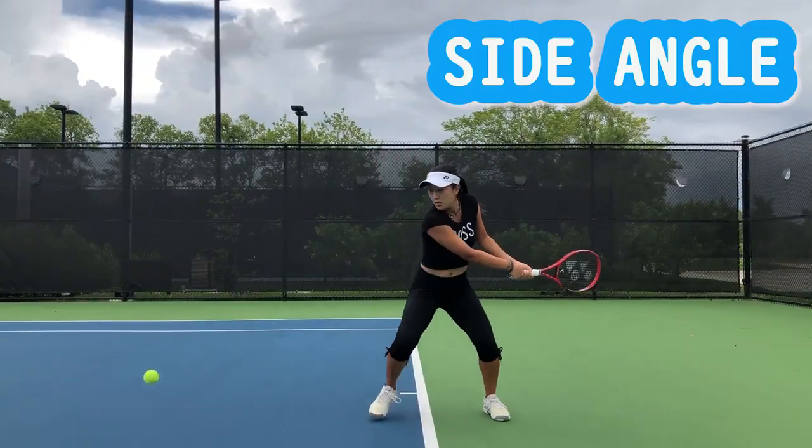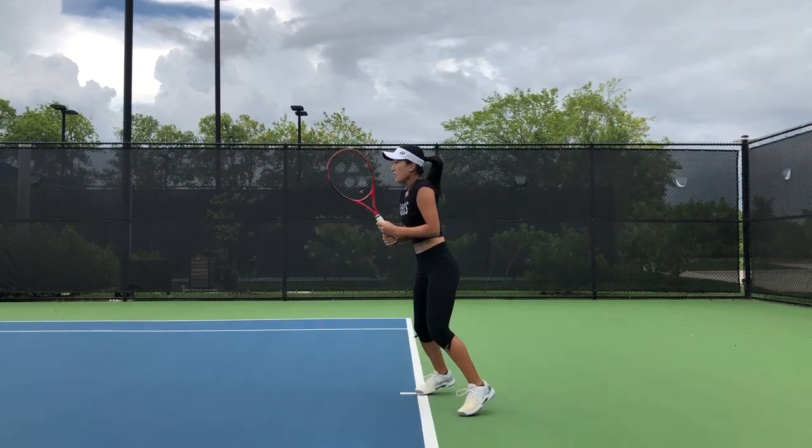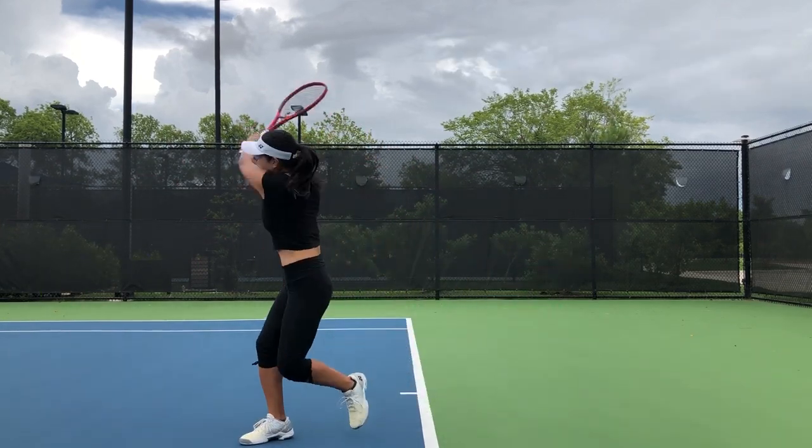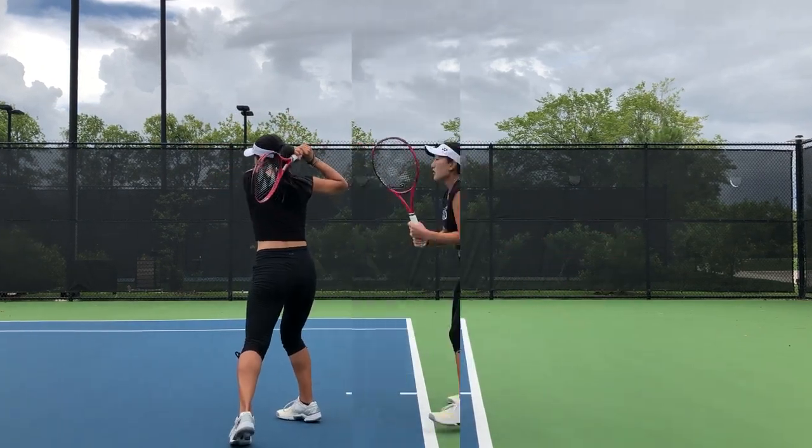Here is a side angle. You can really see I'm reaching to get that ball and I'm accelerating, getting racket speed — and it's going to give me a lot of topspin and power at the same time.